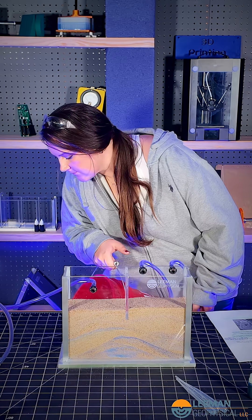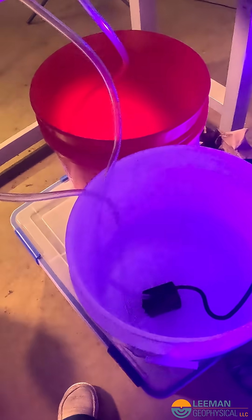Fill up the five gallon bucket. Your setup should look like this.